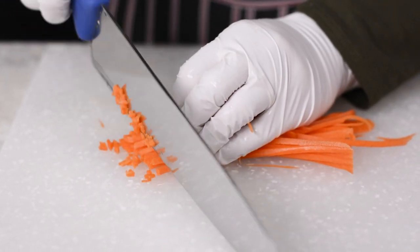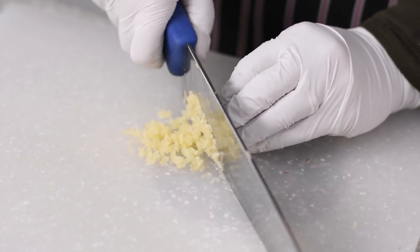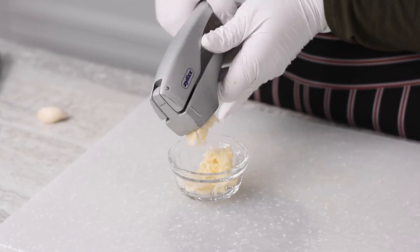For carrots you can use a julienne peeler and then slice those into a fine dice. You could also use a food processor for the cabbage, carrot, and mushroom, and then cut the ginger, onion, and garlic by hand.